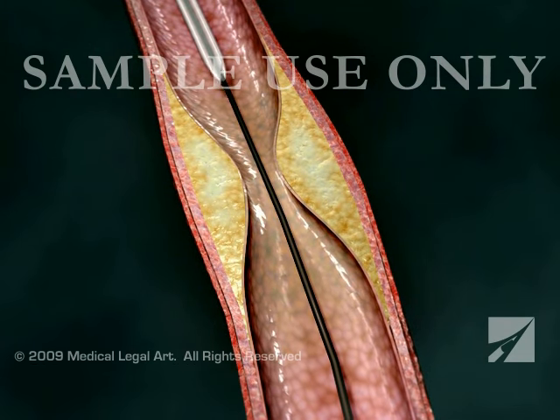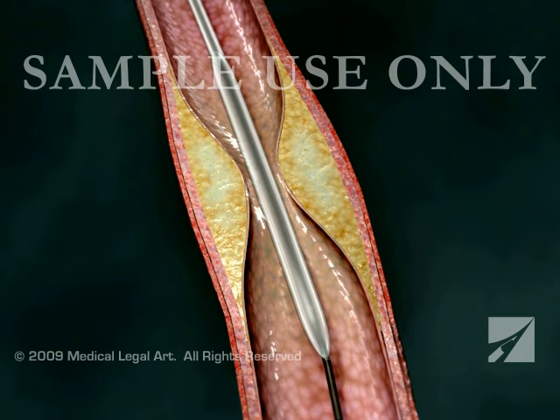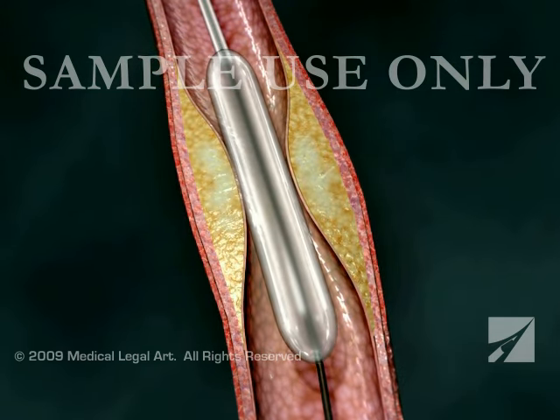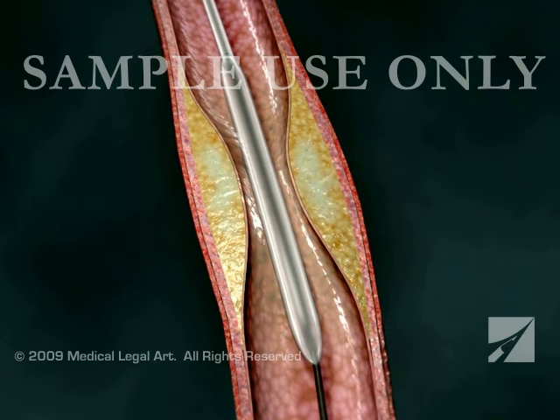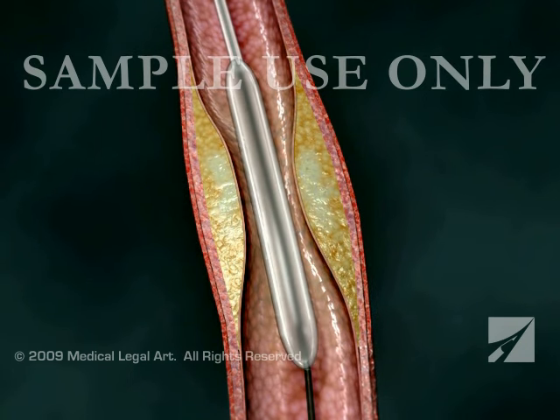Your doctor will insert a flexible guide wire into the artery and advance a balloon-tipped catheter over this wire and into position at the site of the blockage. Rapid inflation and deflation of the small balloon pushes the vessel wall out, reestablishing blood flow through the artery.